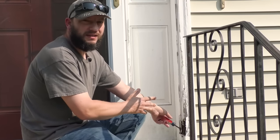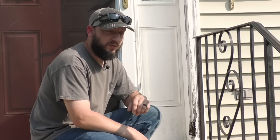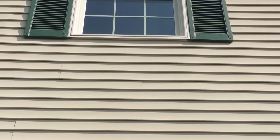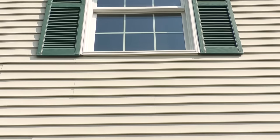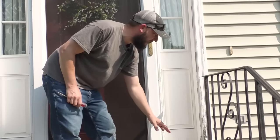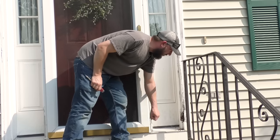The first step to fixing something like this is to figure out what caused it, because I don't want to have to do this again. This was caused by water. If you look up, you can see there's a gutter there, but that was not always the case. When there wasn't a gutter there, the water would come straight down off the roof, hit this concrete, bounce up, and saturate this — which caused this.